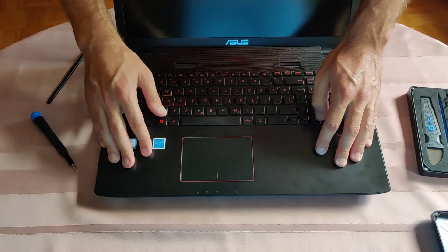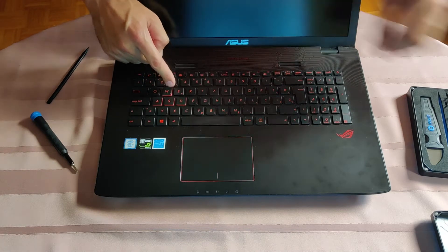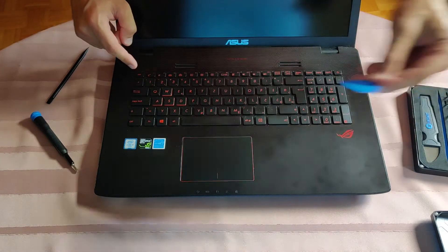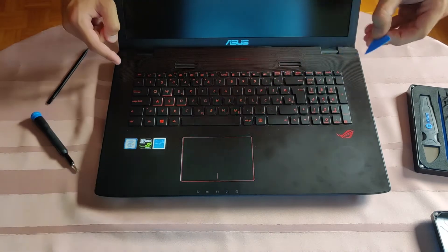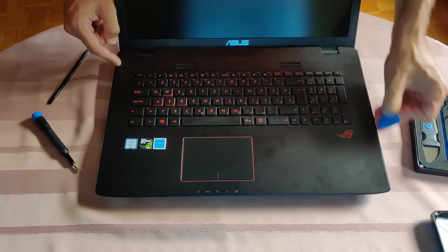Next I will pry open the front mask including the keyboard. By using this prying tool I will start here gently and slowly work my way around.